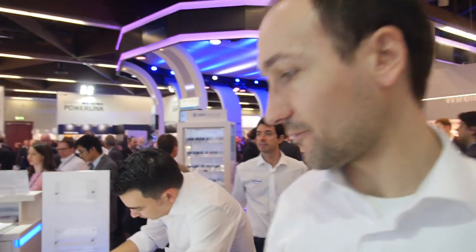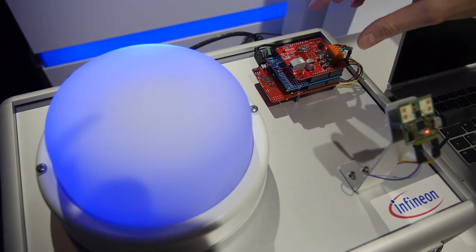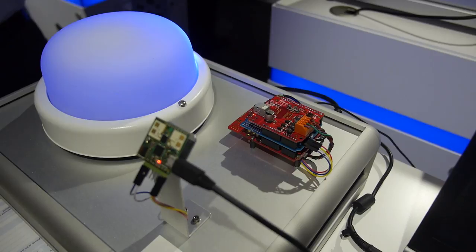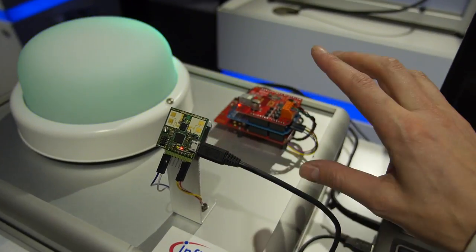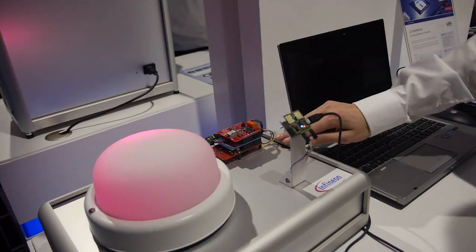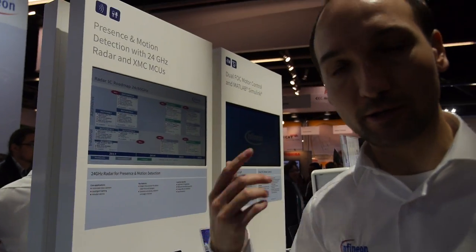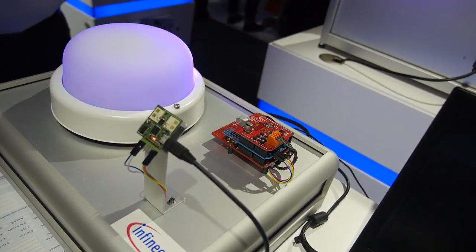We have about 20 different kinds of boards. For example, this Arduino-based board has an RGB LED lighting shield — an intelligent shield you can use standalone or together with an XMC1100 boot kit. Both boards are driven by the same microcontroller technology — the 1000 series — with a 1100 microcontroller on the base board and a 1200 microcontroller on the shield, with firmware provided free from us.